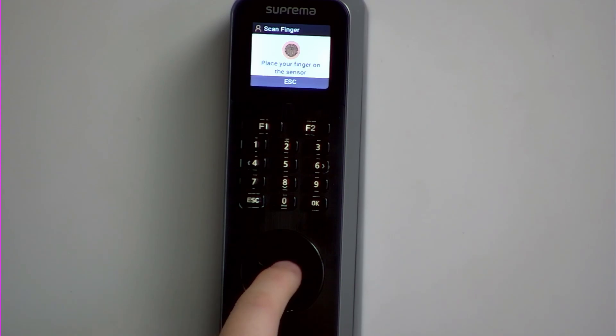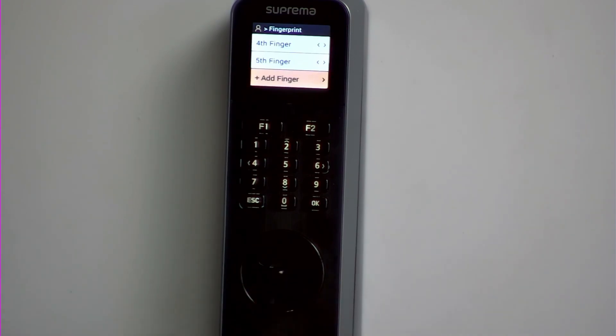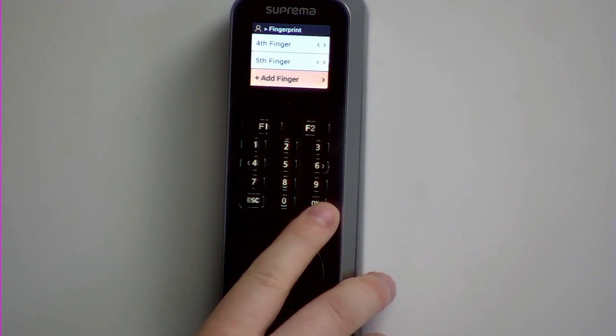You then would present your finger to the device, and then it says place the finger again on the device, and that's a successful enrolment.